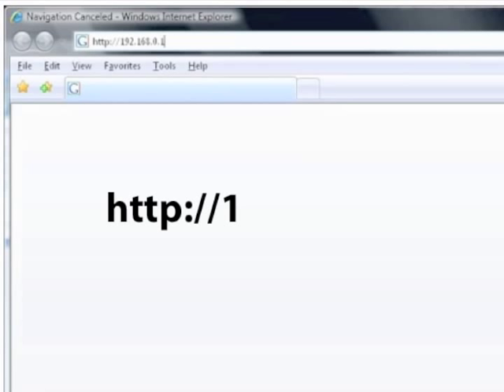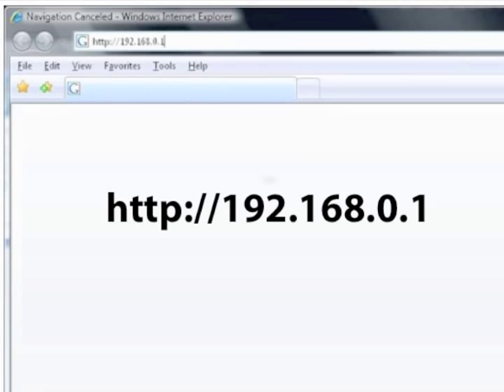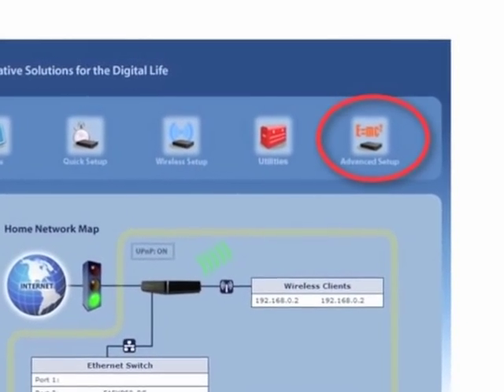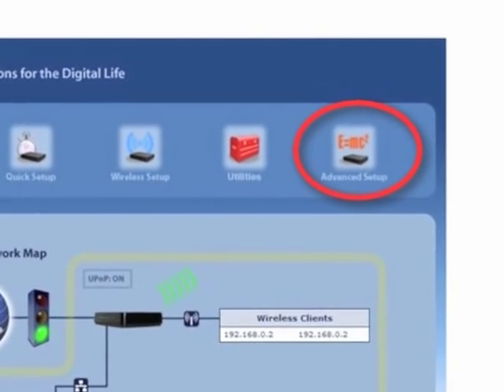On a computer connected to the internet, enter the displayed URL in the address bar of a web browser. The home screen appears. From the row of icons at the top, select Advanced Setup.